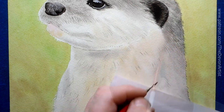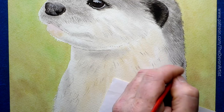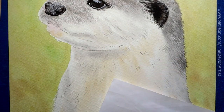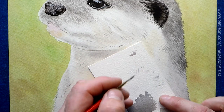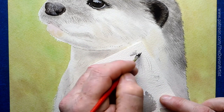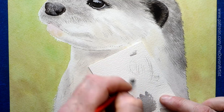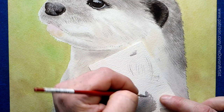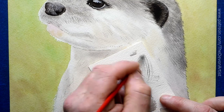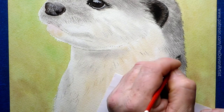Knowing the fur direction makes a big difference when you're trying to paint this. Because I'm left-handed, I want to use the natural curve of my hand — my hand curls this way, so I do my strokes this way. If I try to curl it the other way, I have to move my arm instead of just my wrist. If you're right-handed, the opposite direction would be easier. So it's worth rotating the paper before getting into the details.